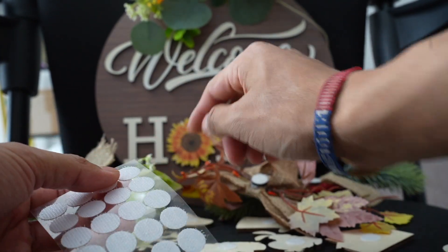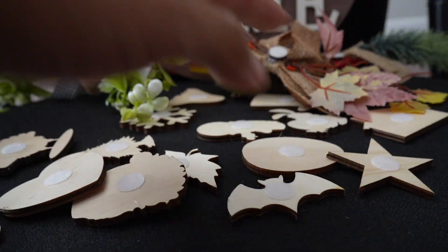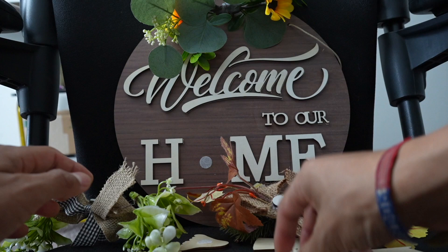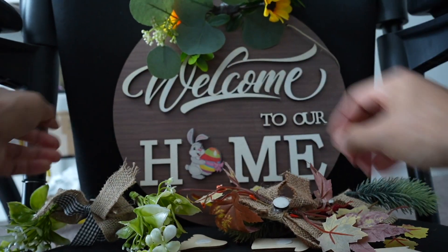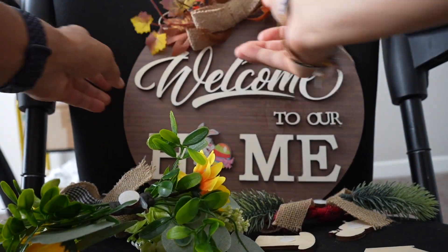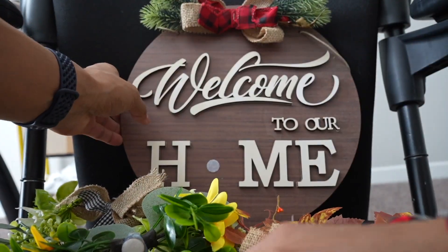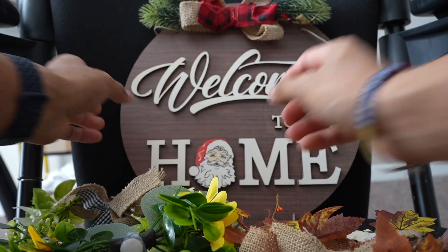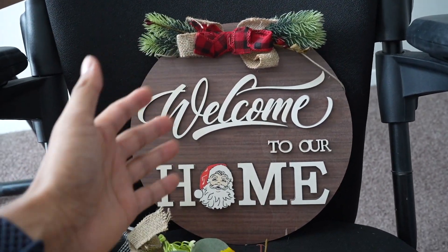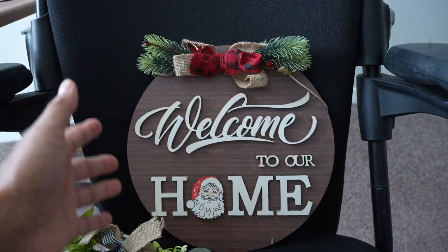If you want, you can put more on the board, but I like to keep it nice and simple with just those two. Now I can interchange any of these and customize it even more. I'll take this one out and choose a random one — like the Easter bunny here. I'll take out the sunflowers and put the bunny in. Now I'll take out the bunny and put in Santa Claus — and now this is going to be perfect for Christmas. I do like how customizable this is, because it can stay on for the whole year and be adjusted depending on the holiday or season.